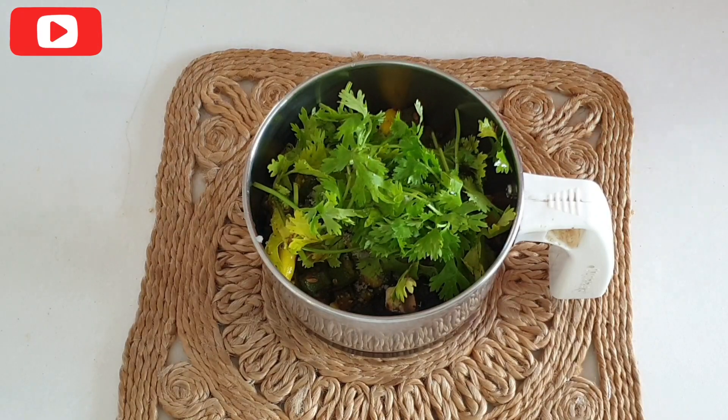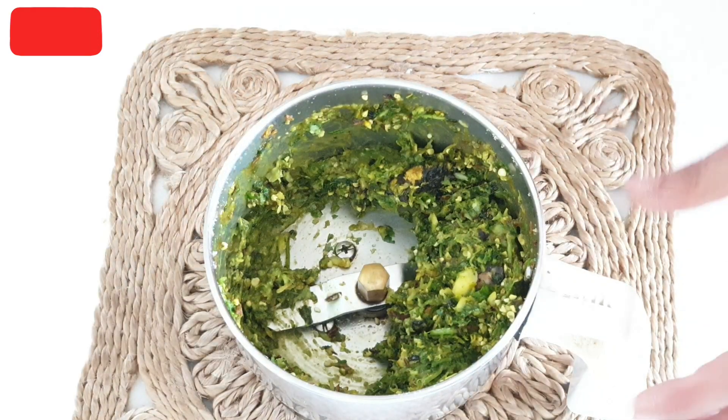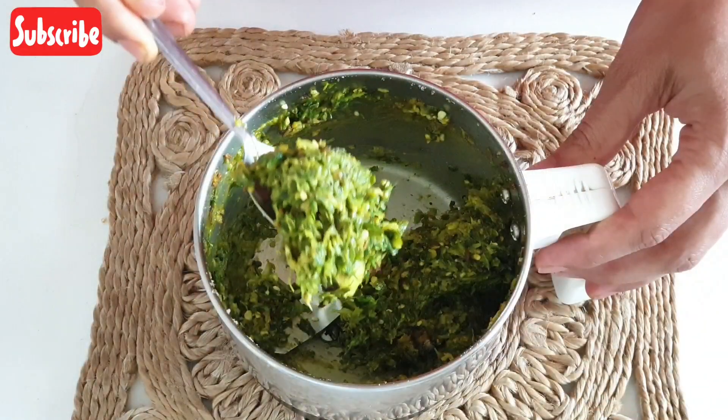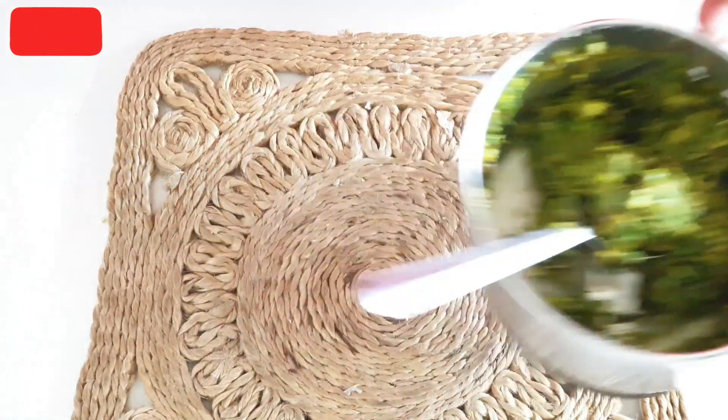Pulse this just 3-4 times for 1 second each. We do not need to form a paste — it should be roughly ground like this. Let's dish this out and enjoy the Bhindi chutney.